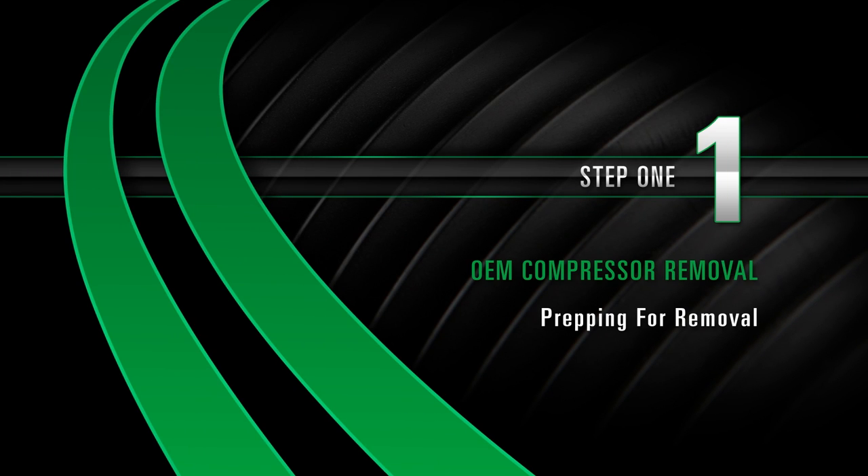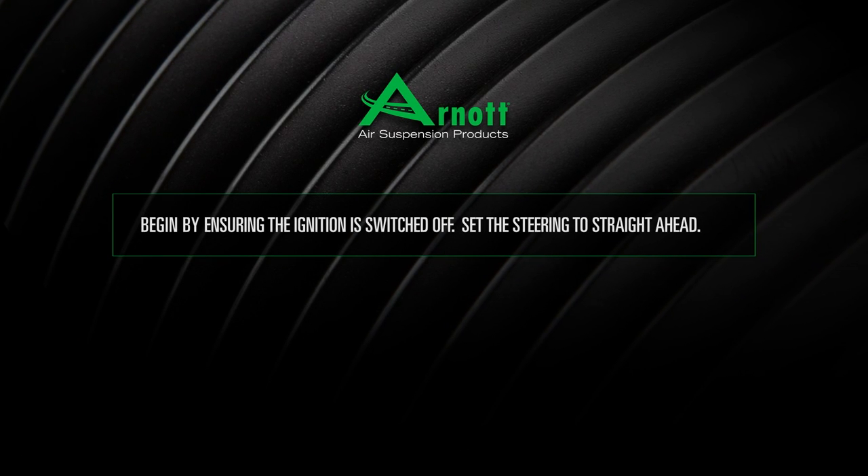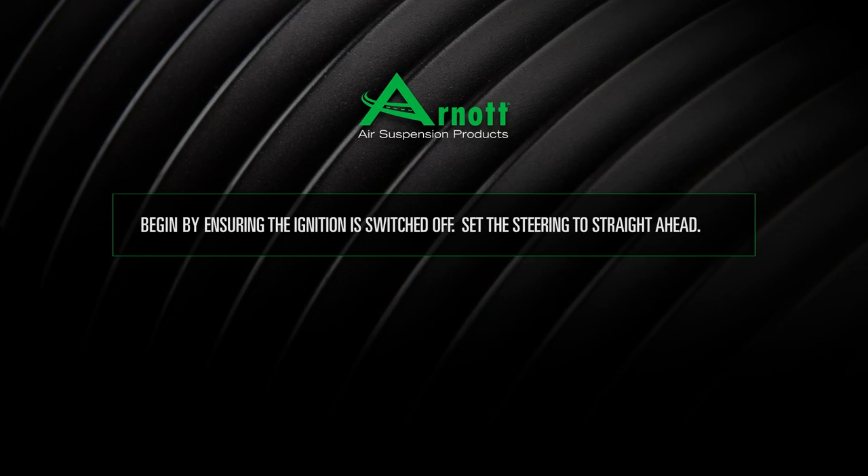Removal Step 1: Prepping for Removal. Begin by ensuring the ignition is switched off. Set the steering to straight ahead.